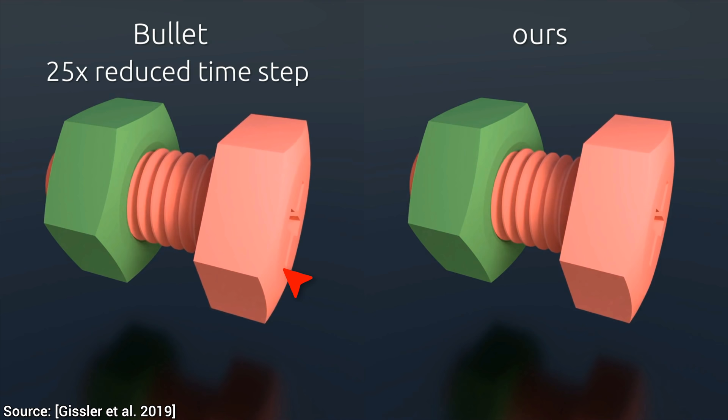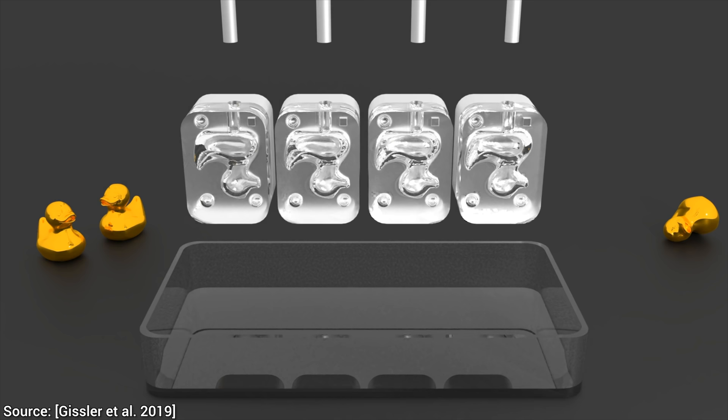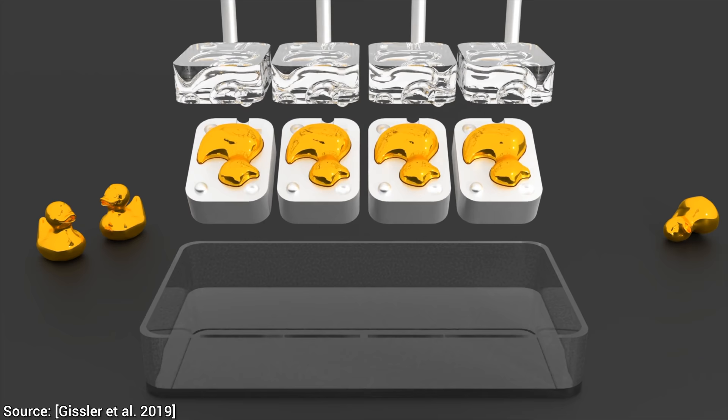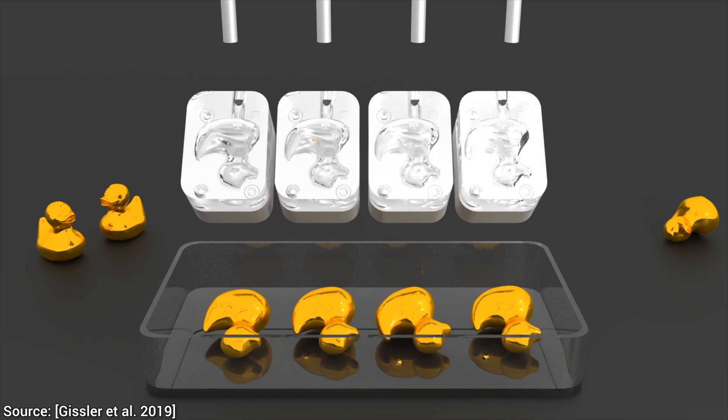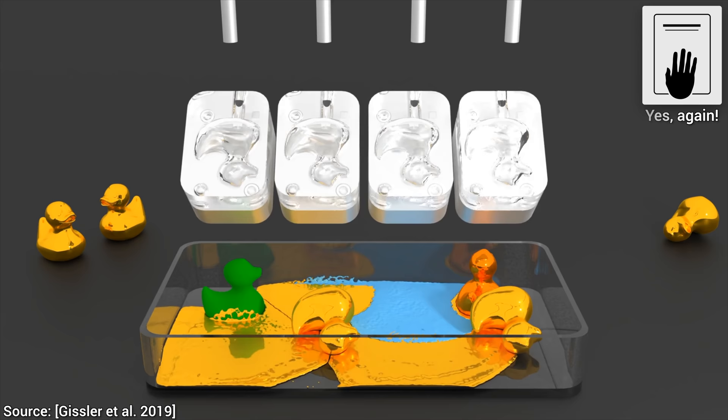This is why we needed to reduce the time steps by more than 30 times to get a stable simulation with the previous method. This paper proposes a technique that can get away with time steps that are typically from 10 times to 100 times larger than previous methods, and it is still stable — that is an incredible achievement. This means that it is up to 58 times faster than previous methods. With the previous method, I would need to run something for nearly two months, and the new method would be able to compute the same within a day.